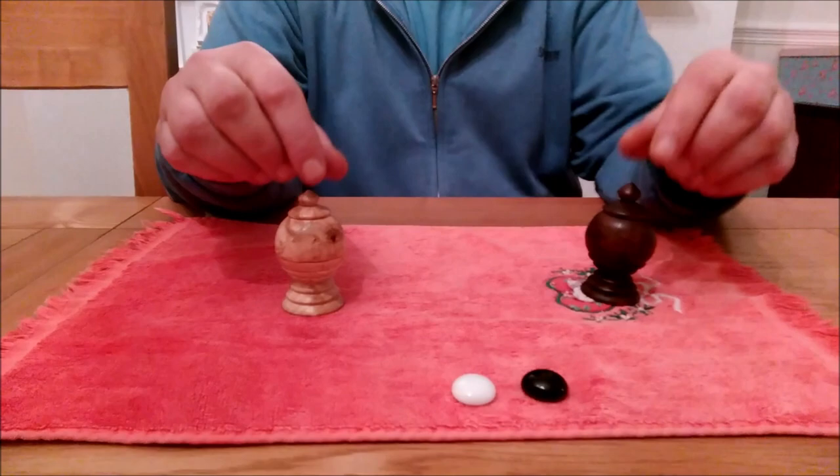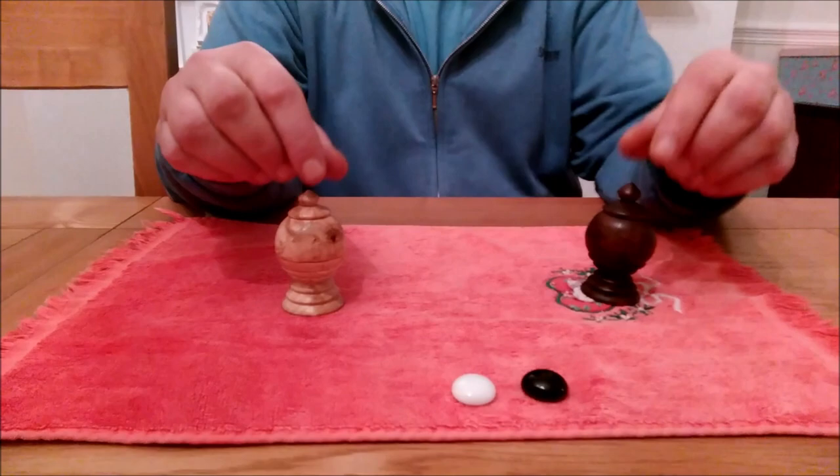One last thing to do. I take the white ball and I place it into my pocket. And now we're back where we started with the red ball. And that is my take on the ball and the vase.